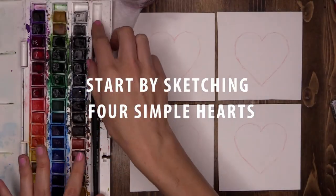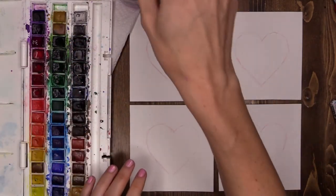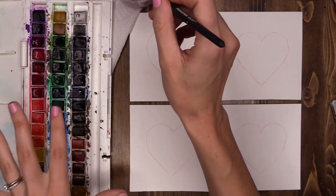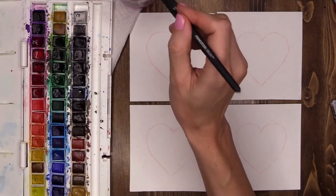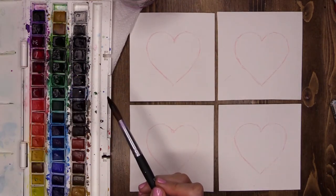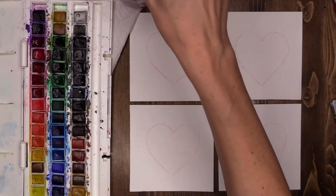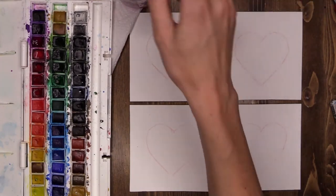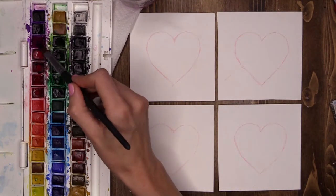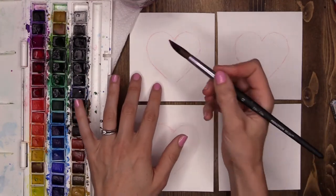I'm going to start with the hearts that need the most amount of drying time. Before you jump into your creations, have a play around with your watercolors and find a few color combinations that you really like. I am going with my pinky purple shades. I'm going to loosen up my paintbrush first in the water and then go for some of my pinky purpley red shade and do this back heart.